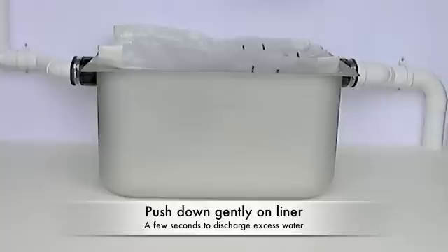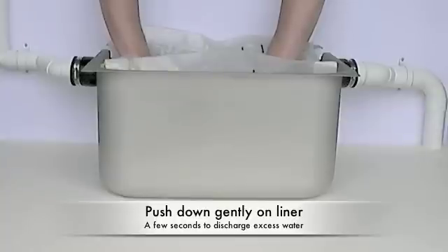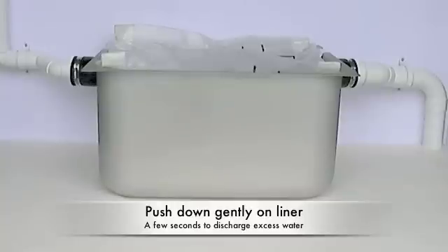Before we disconnect the liner, we will push down gently on the top of it. This will discharge a little of the water from it, allowing us to disconnect it without any spillage. A few seconds should be enough. Often you can hear the water discharging into the outlet pipework.